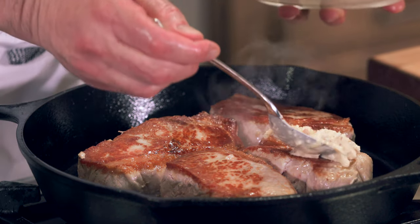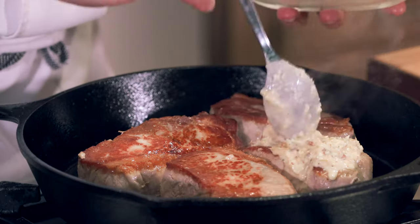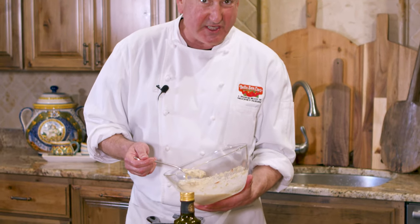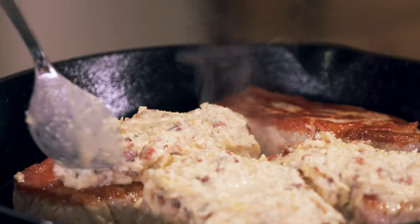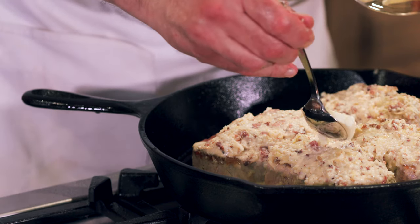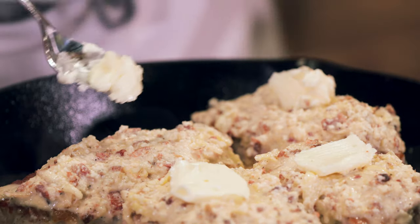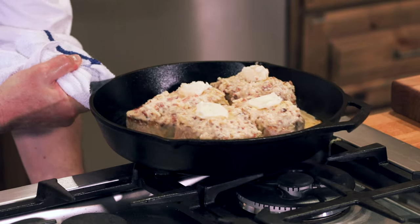Here we go: potatoes, bacon, eggs, cream. Sounds like a recipe for success to me. I'm impressed by the simplicity and richness of this recipe. Pat of butter on top of that. Eggs, butter, and cream with bacon — the four food groups, I'm telling you. Now we're going to go into the broiler with this for another four minutes.